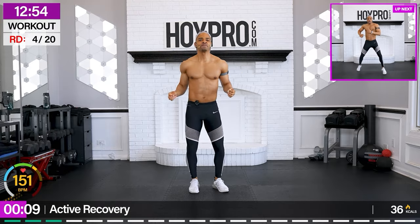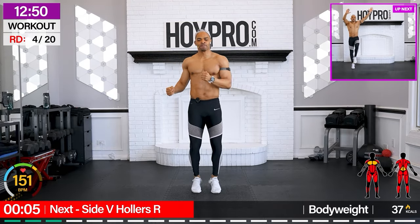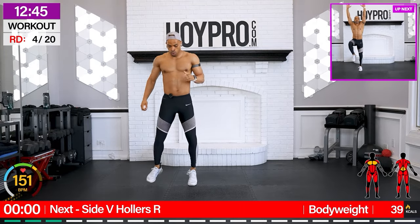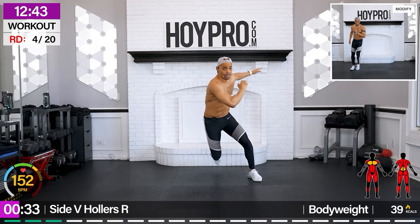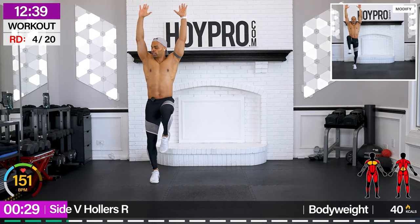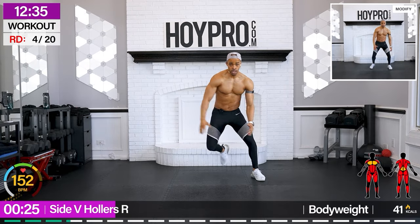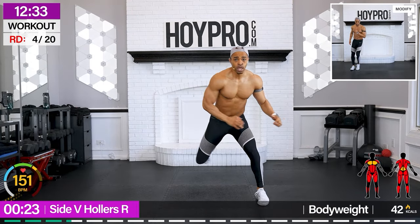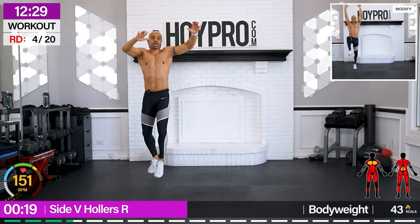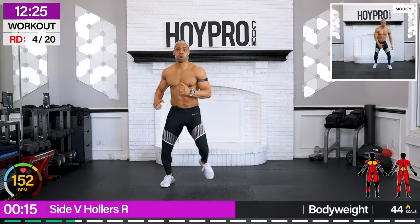From here, abs twist. Come on, get those steps. Side B Hollard — going towards the right. Let's go. Right. Diagonal. Arms up. Sprint it out. Come on. Work, work, work!